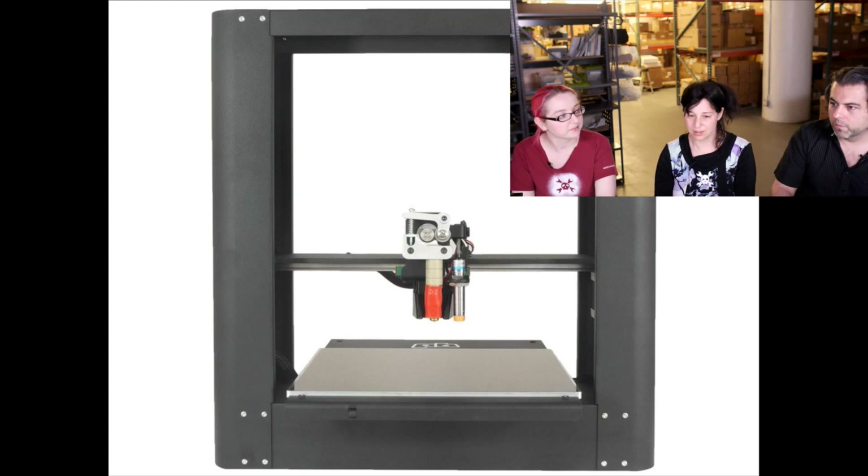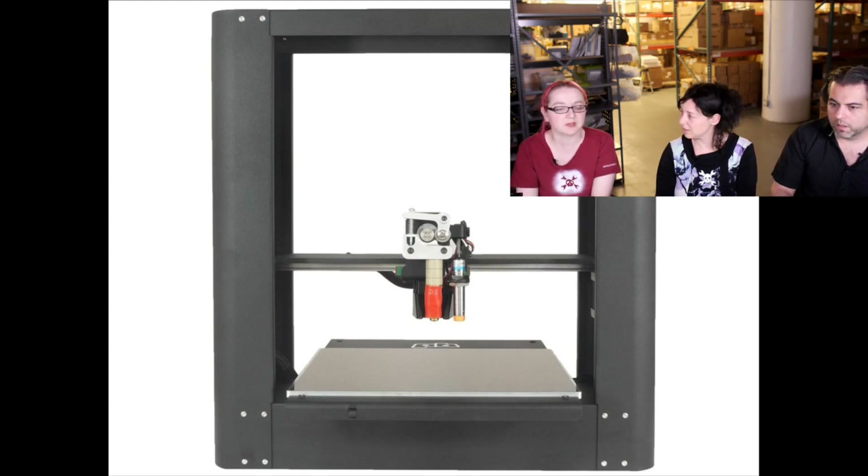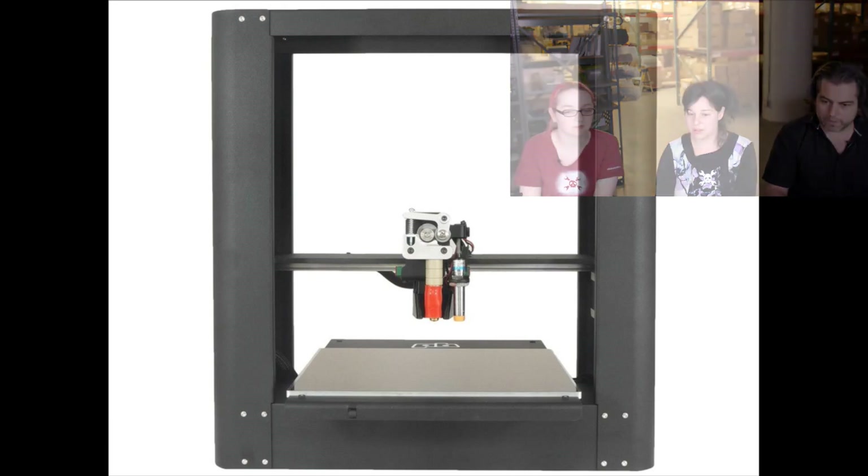We use every 3D printer and then we pick the ones we really liked. This one is really the best entry level, other than just building your own printer.